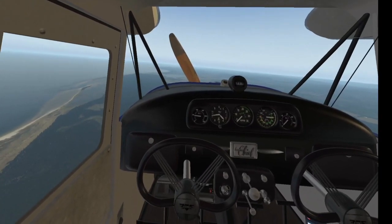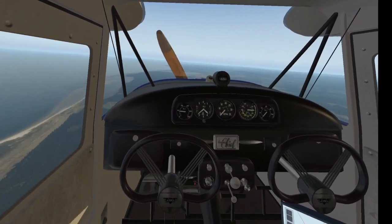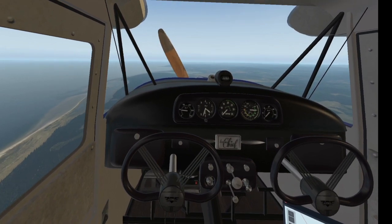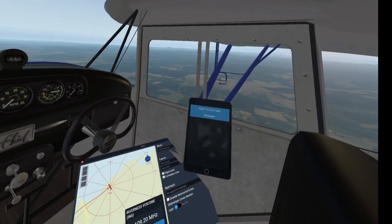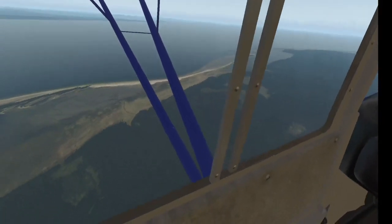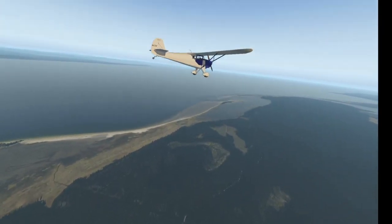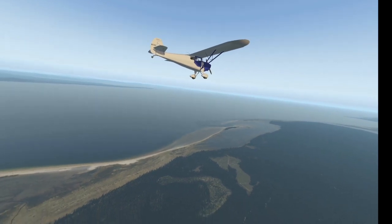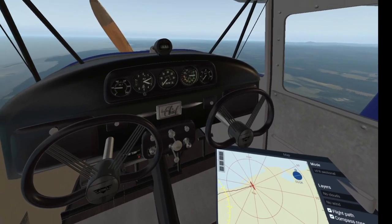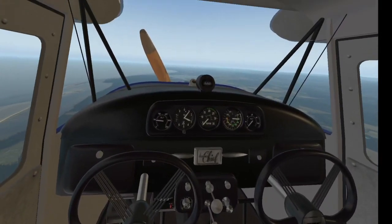Now 8.7 nautical miles from Inverness, altitude is 3,700 feet. This is not an identical aircraft to the Taylorcraft, but it's the nearest I can find — very similar in almost every way. So I would imagine the performance figures are going to be very similar too. 9.6 nautical miles, just coming down to 3,000 feet now.